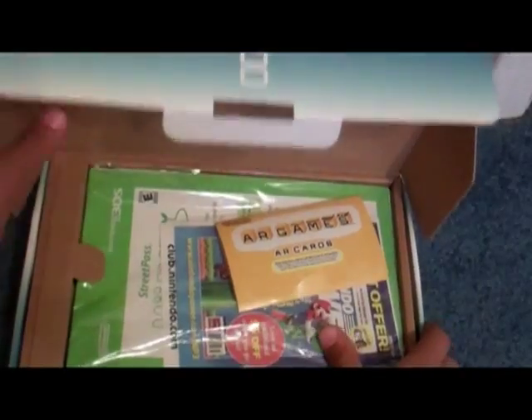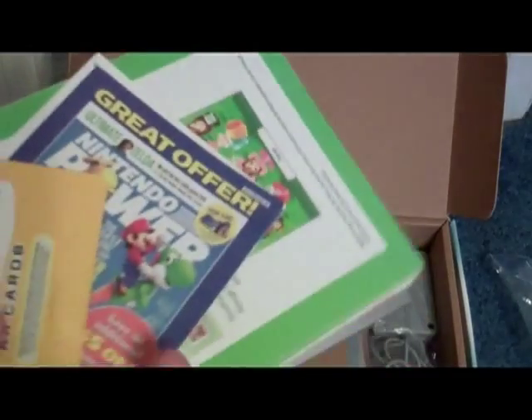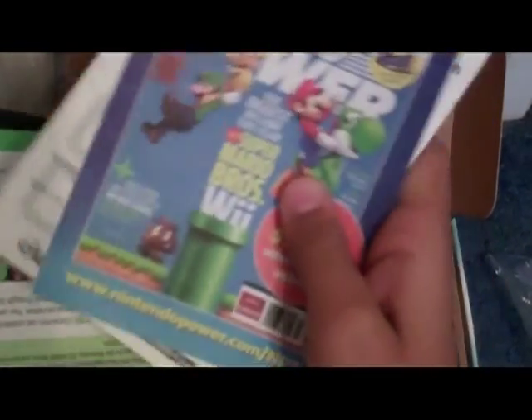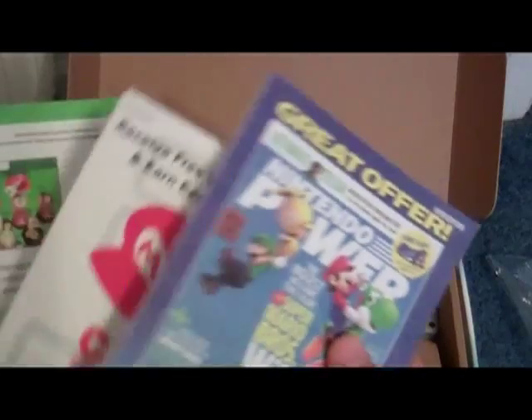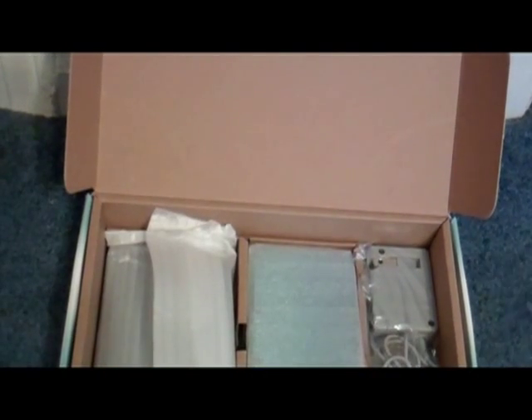So next what we're going to do is just open up that flap right there, and then just pull up the manuals. As you can see, that stack of stuff. You can see we have the AR cards that you can use with your 3DS, Nintendo Power, Nintendo Club stuff, and we also got some Mii Plaza stuff, and a whole bunch of manuals - how to use it in English and a whole bunch of different languages. It's probably why the manuals are always big - the 3DS has the biggest one.